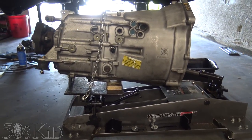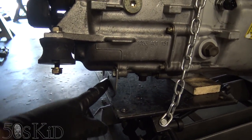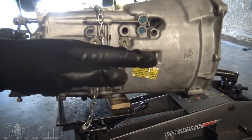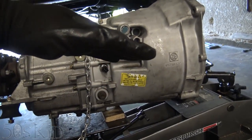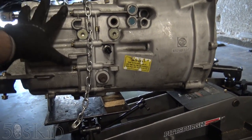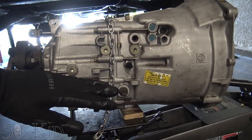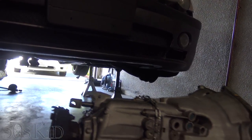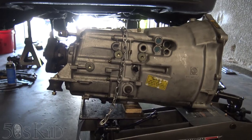I wanted you to see how I had my transmission set up on my transmission jack. I've got it balanced on this little piece down here on the back of the transmission, and then I had to stick a piece of wood under the front. Otherwise it would just be down too far, and when I tilted the table to try to get it up into place, the transmission wouldn't tilt up quite far enough. So you have to try to get it as level as possible. The big problem is it does not want to sit straight up — it wants to topple over onto its side. Luckily I've got the car jacked up high enough with six-ton jack stands that this transmission can slip right under the car just barely.